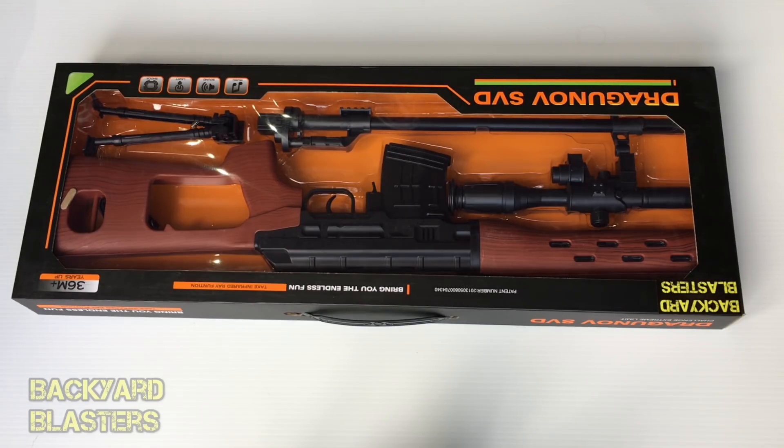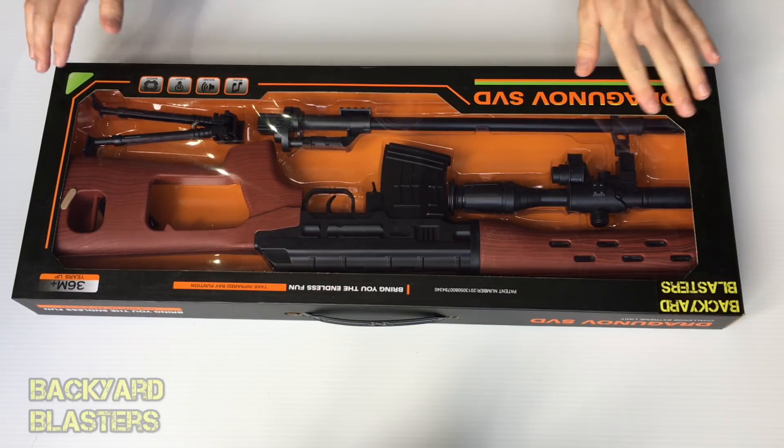Hello boys and girls and welcome to today's video. We've got something exciting here — it is the Dragunov SVD toy sniper rifle.